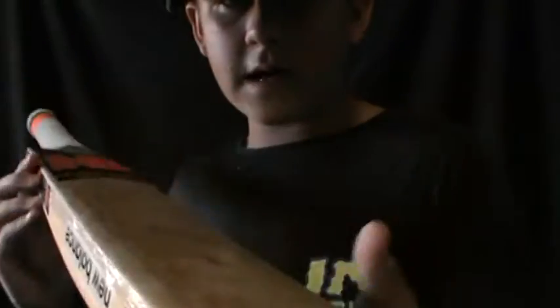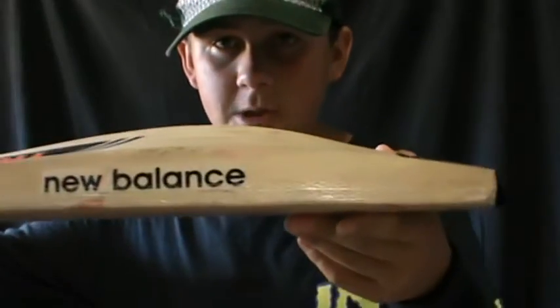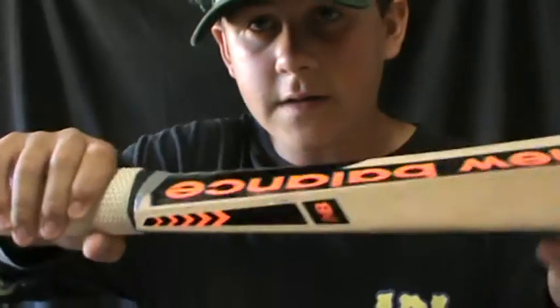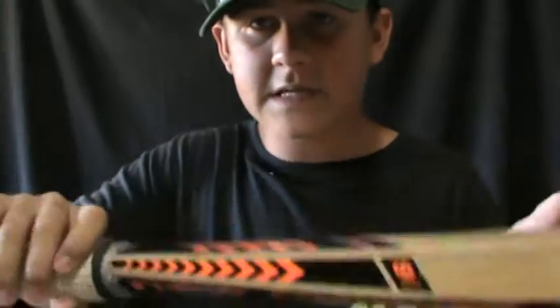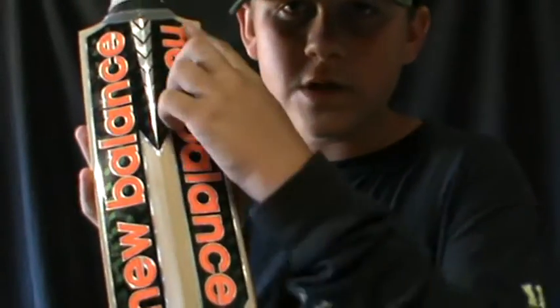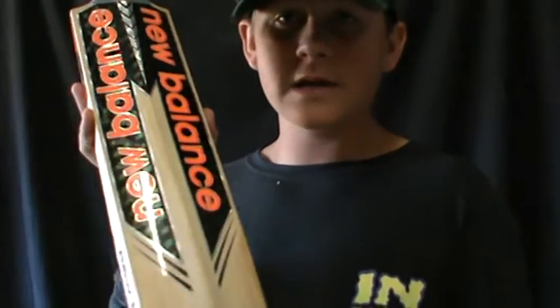You've got your toe guard, which normally ends up coming off anyway and is about to come off, but not worrying too much about that. Decent edges, pretty thick, runs all the way through. Nice design on the side there, same on that side. Then you've got your back — same New Balance raised from the black and the same pattern on the black bits. Nice spine.